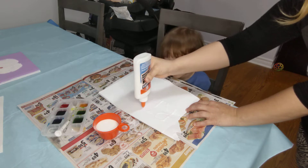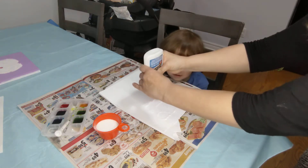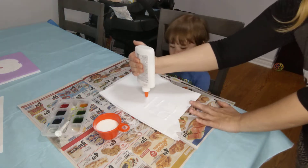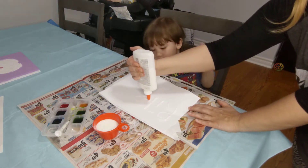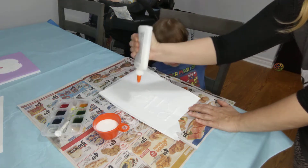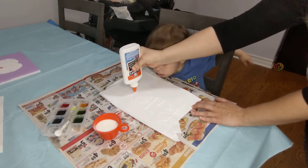I'm going to do an L for Riley. I'm going to make a square too. I'm going to make some water. L and Y.